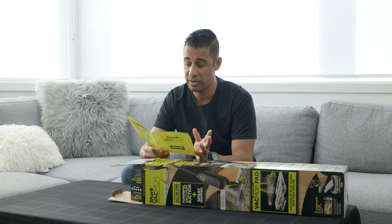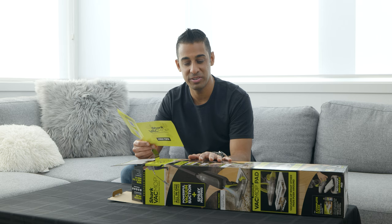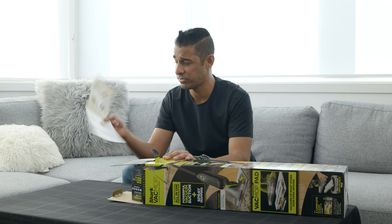It works on hard floor — it's not designed for carpet. You use the shark-approved cleaner; of course they want you to buy their own products, though I'm guessing you could use other floor cleaners. It has headlights so you can see under a table or something. Those are the simple instructions and recommendations. Let's keep taking this thing out of the box.